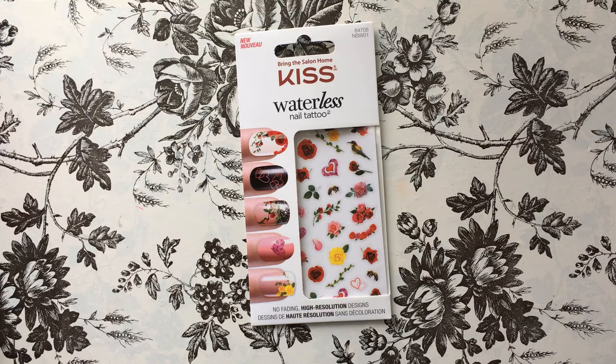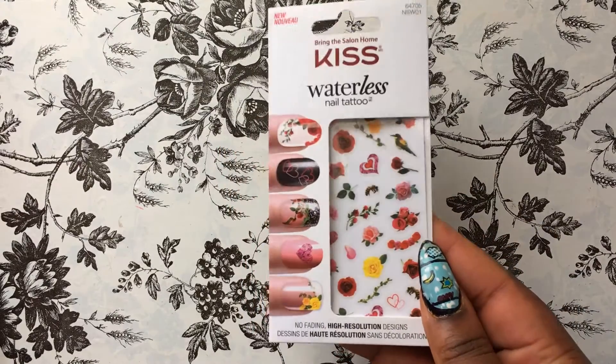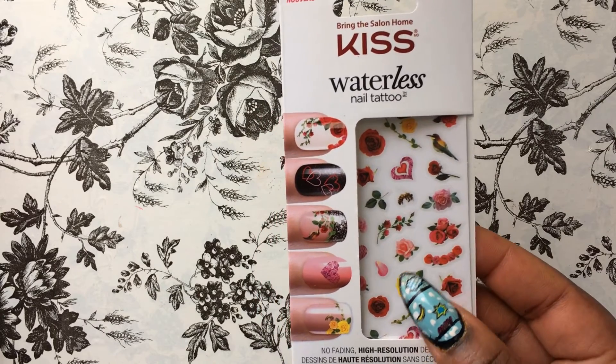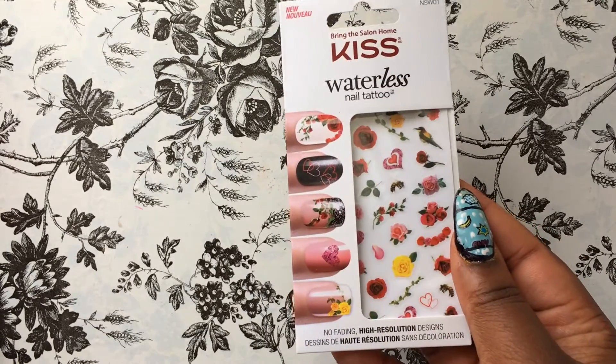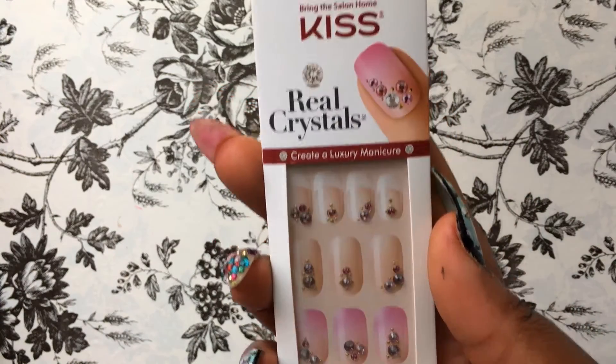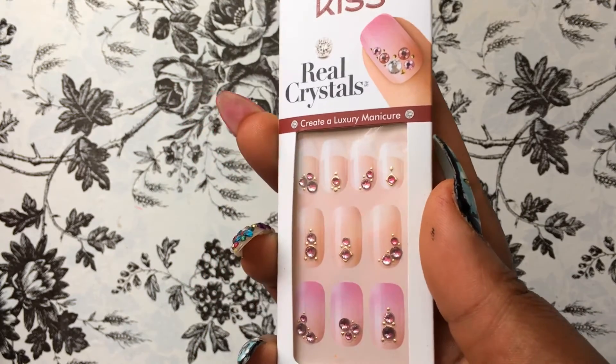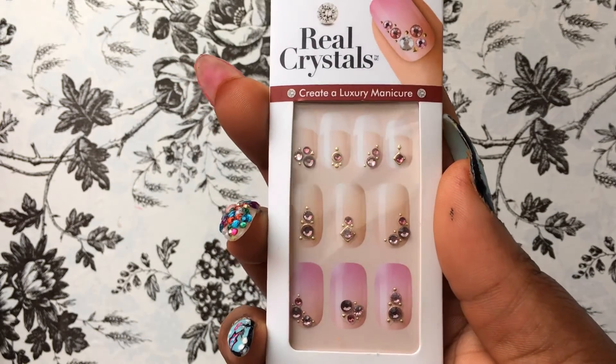I also saw these waterless nail tattoos from the Kiss brand. Kiss is one of my favorite drugstore nail brands because they literally have everything, and sometimes I don't want to wait for things in the mail — I can just go to the drugstore. This one is so cute: it has really cute flowers, hearts, and birds. I also want to do that little nail design with the white and red flowers. Then I picked up the Kiss Real Crystals — little stick-on crystals in pink with silver around them. So adorable!